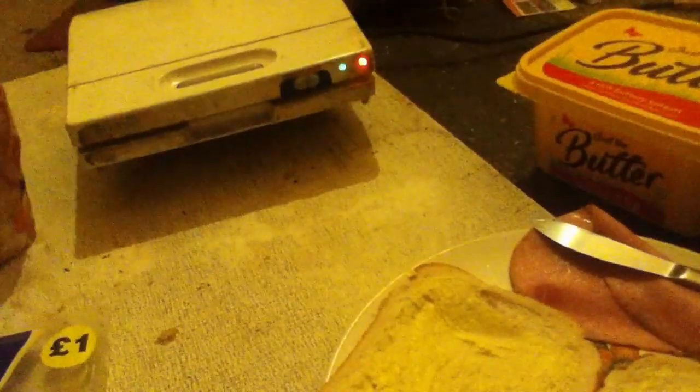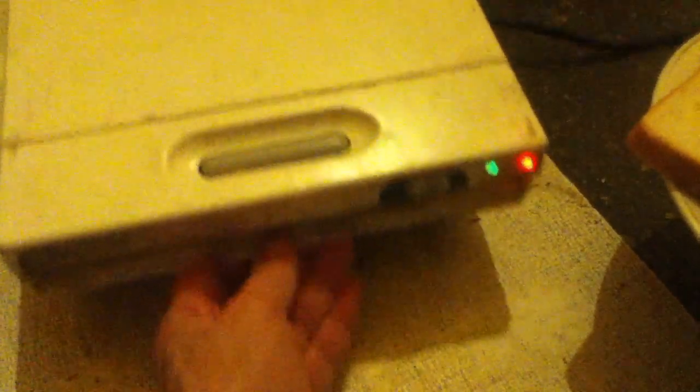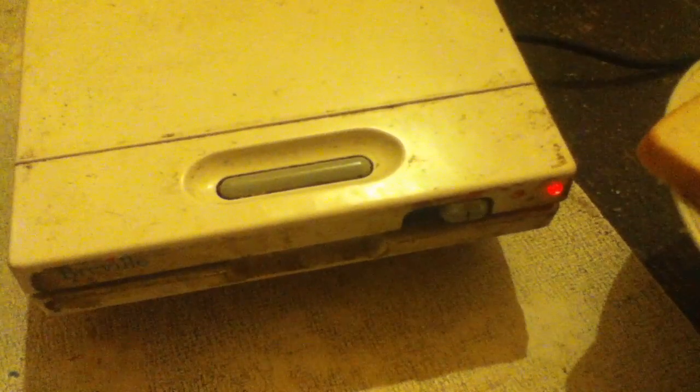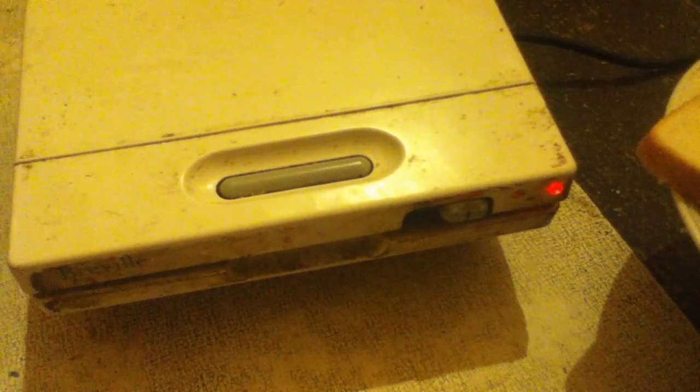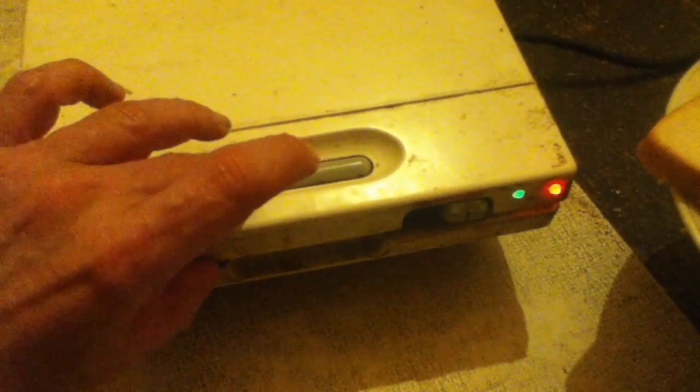Now I'm waiting for the sandwich toaster. You may have noticed the green light has just suddenly come on. Now when the light goes green it means it's ready. I'm going to heat it up a bit more, push it over to the right just so it will take a bit longer — I turned it down a bit just to see. And now it's just come on — you've just seen it. So now you can see I've got to act quite quickly.